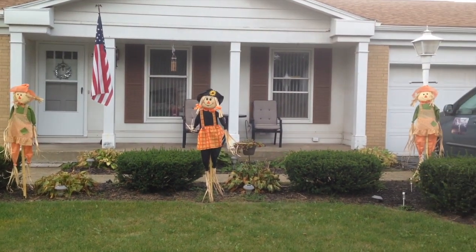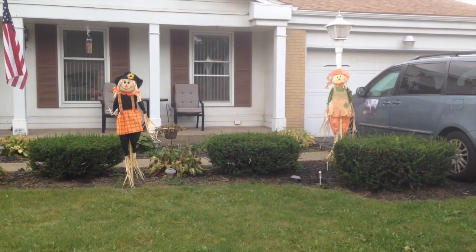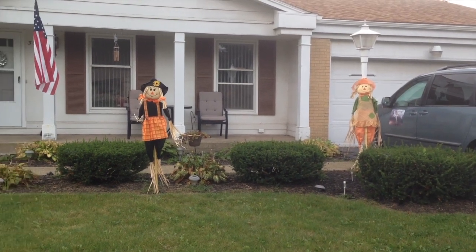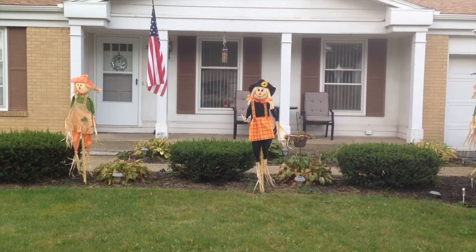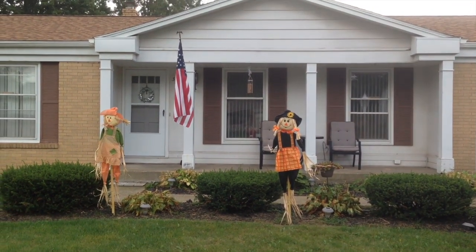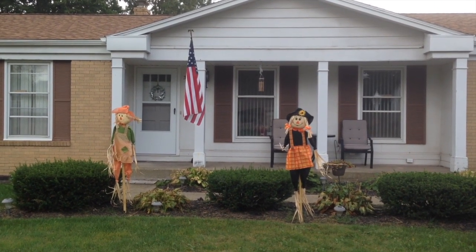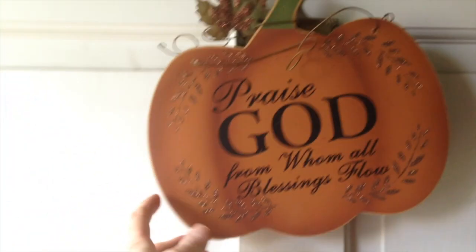I got two of my three scarecrows in — that one sort of leaned up against the light because the tip of the stake is broken off, so I'll have to get my husband to help get that one in the ground. In the meantime, at least two of them are in the ground. The next thing I plan on doing is taking that metal wreath with the Fourth of July theme off of the front door and replacing it, either with the sign from inside or maybe another wreath.